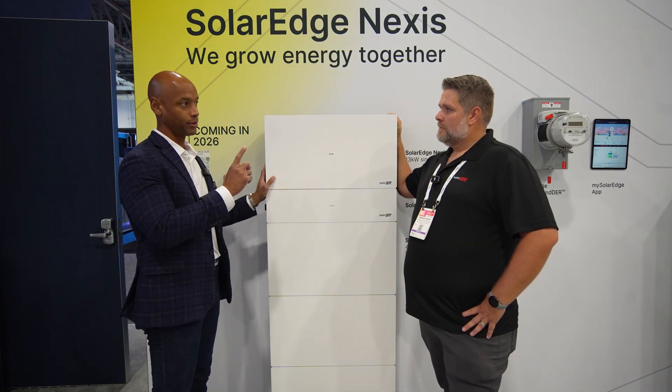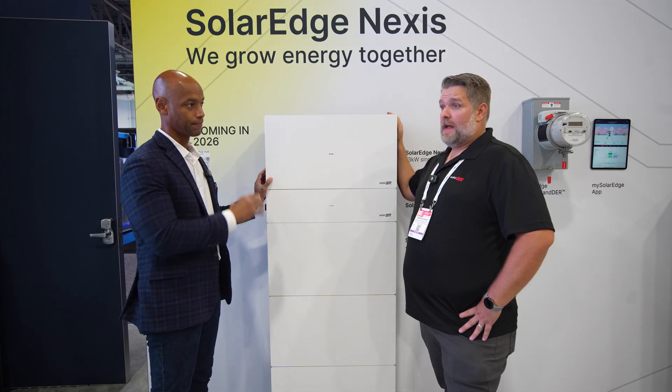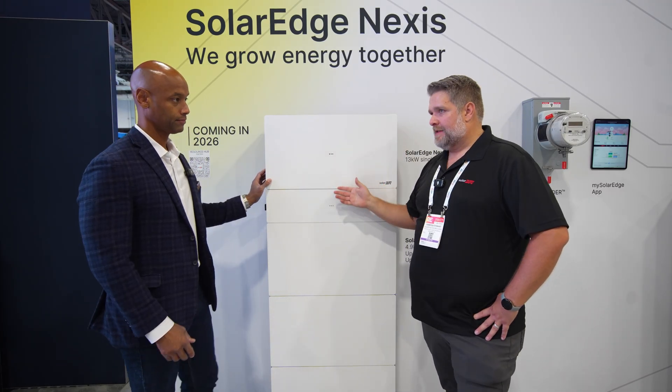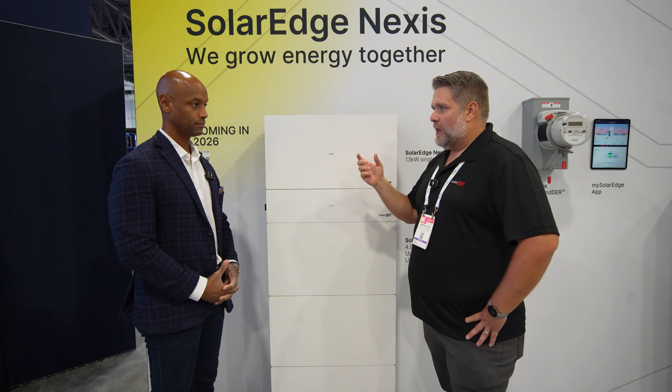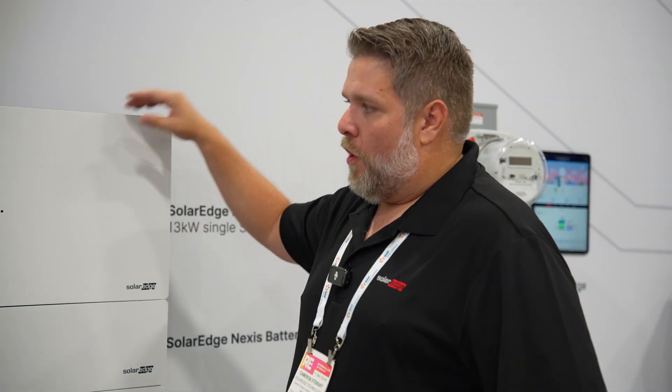SolarEdge is most known for DC power optimizers. Is this inverter compatible with the current generation DC power optimizers? It's all backwards compatible with most of our optimizers. The OP series from 15 years ago we're not compatible with, but anything made in the last 15 years, yes. And of course, everything is now made in the US for domestic content — inverters come out of Texas, batteries come out of Utah, and optimizers come out of Florida.